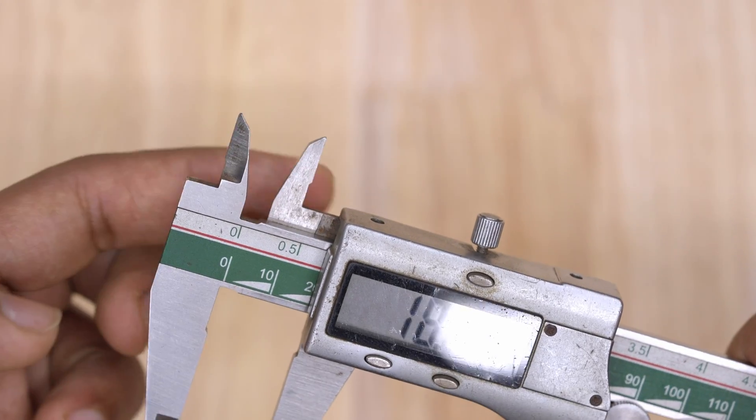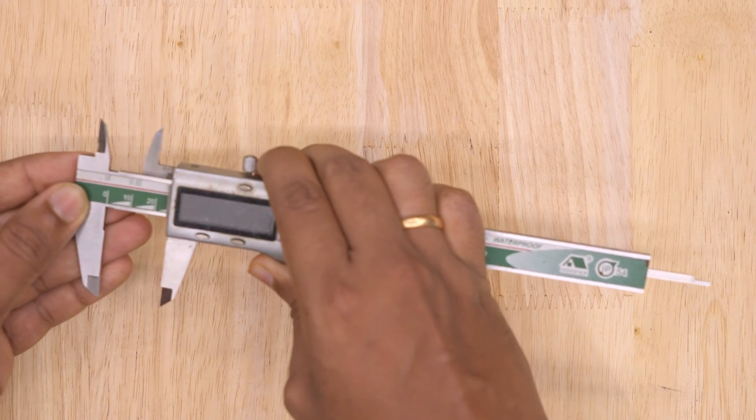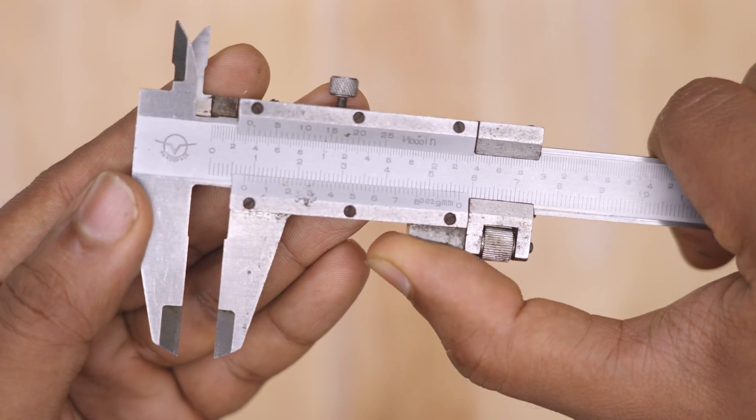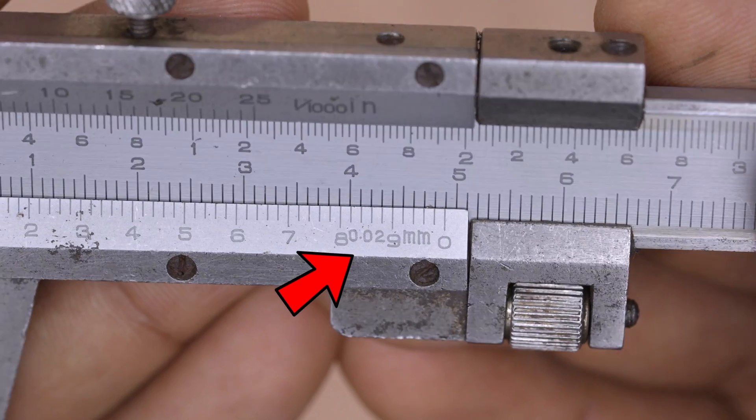The main scale has fixed jaws. The Vernier scale has a movable jaw with a depth rod sticking out at the end. This tool is very precise and can measure with an accuracy of 0.02 mm.